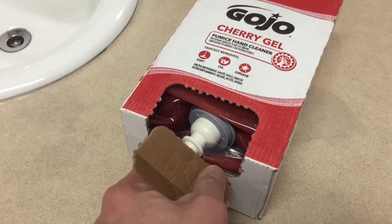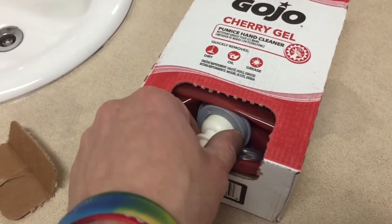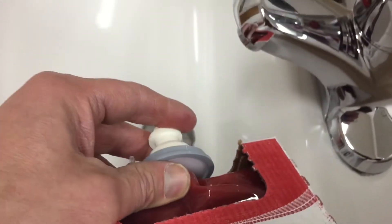Once you have that removed, gently pull out the nipple. Then you have to prime it to get some of that gel flowing through there, so that it works seamlessly when we get it installed.